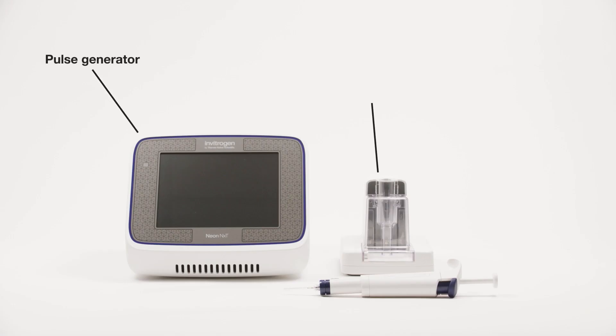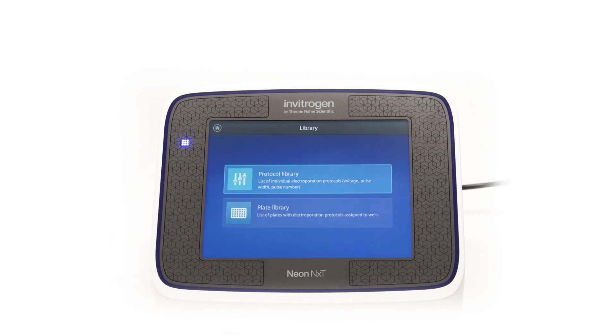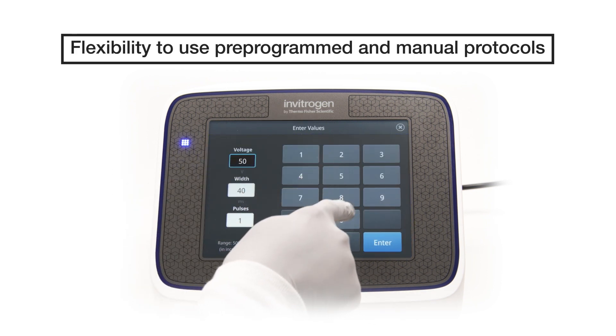There are three main components of the NeonNext Electroporation System. The first component is the NeonNext Pulse Generator Device itself, which has a touchscreen and an easy-to-use interface. The device comes pre-programmed with pre-optimized protocols that can be modified and stored as your own.